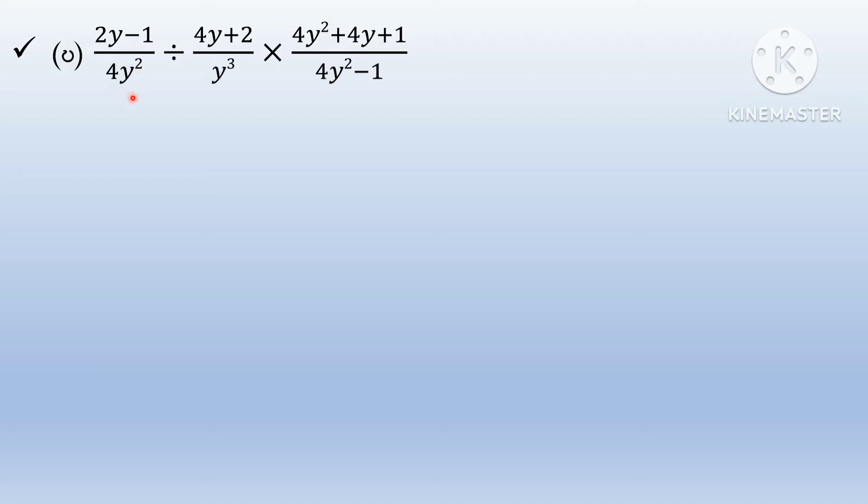2y minus 1 by 4y squared divided by 4y plus 2 by 12 into 4y squared plus 4y plus 1 by 4y squared minus 1.